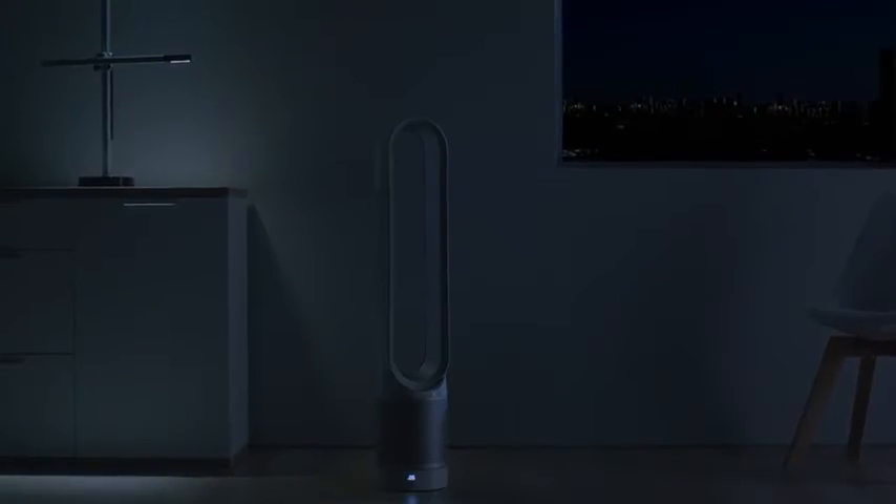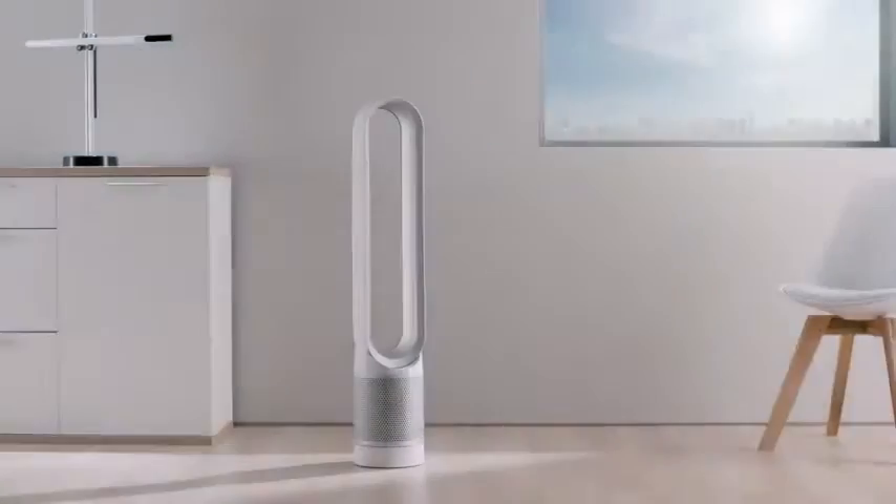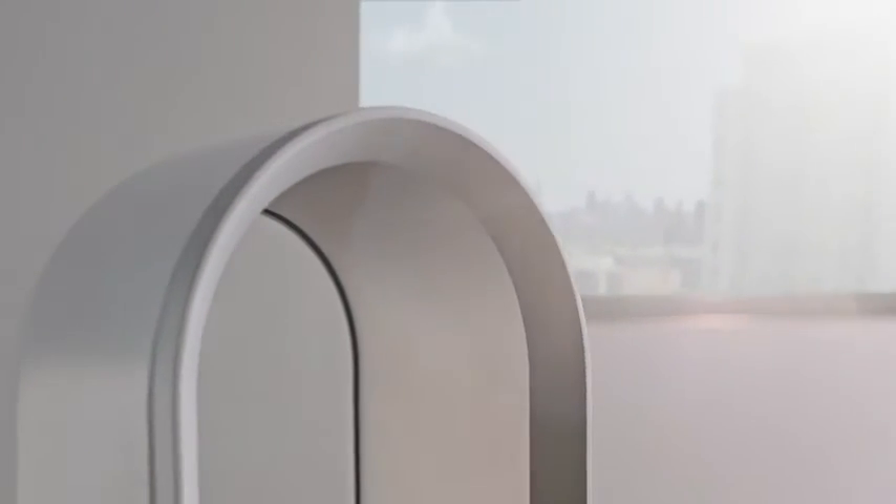And for the light sleepers, we've programmed a night time auto mode. This enables only the quietest settings, as well as dimming the display. And during warmer days, the machine can cool you.